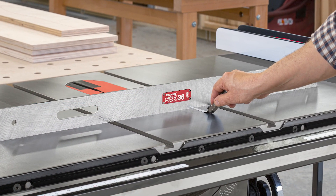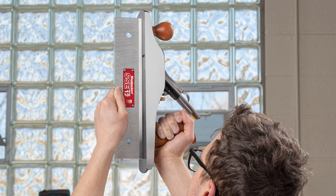This week we're working on the one-time tool steel straight edges, so let's head into the shop and see what's going on.